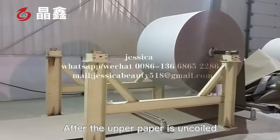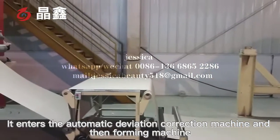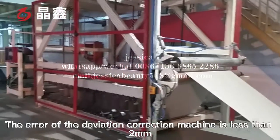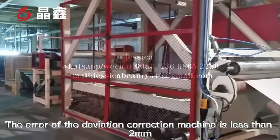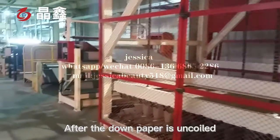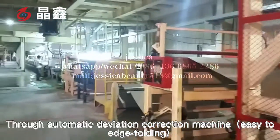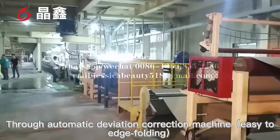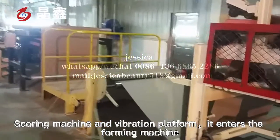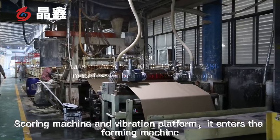After the upper paper is uncoiled, it enters the automatic deviation correction machine and the forming machine. The deviation of the correction machine is less than 2mm. After the back paper is uncoiled, the automatic deviation correction machine uses edge folding, scoring machine and vibration platform, and it enters the preforming machine.